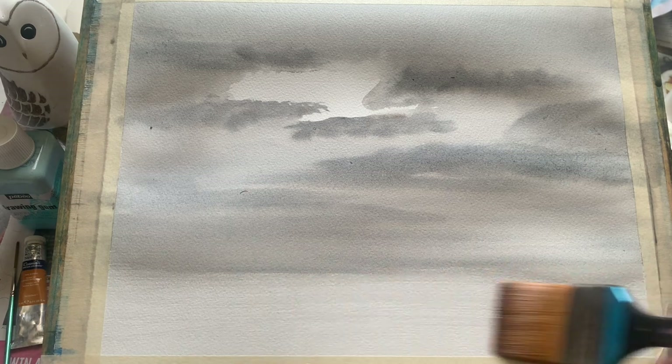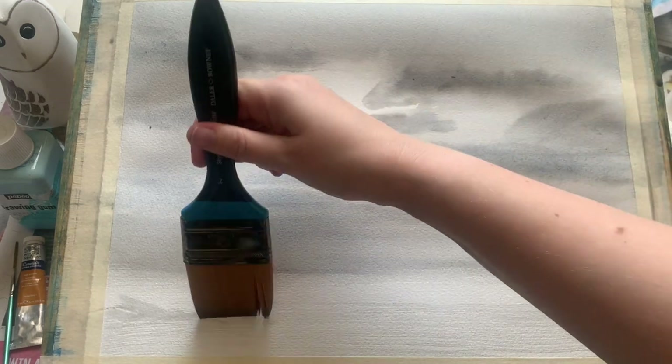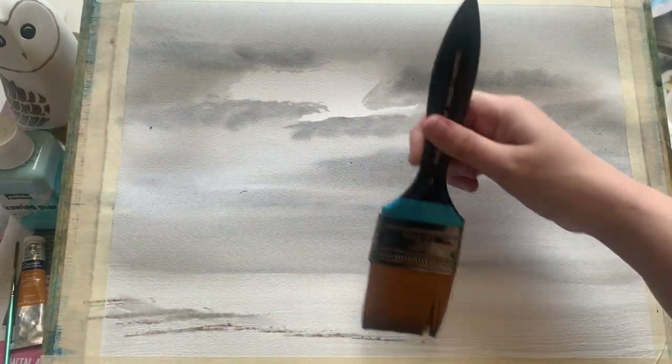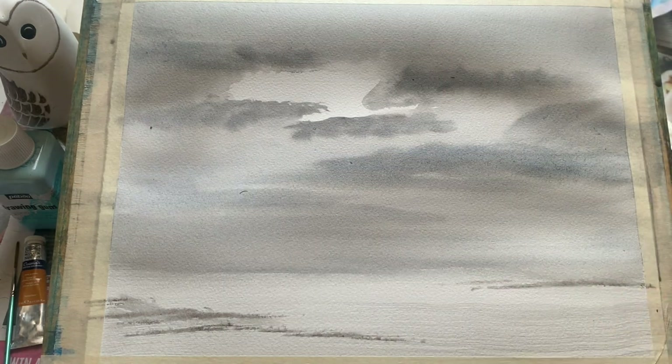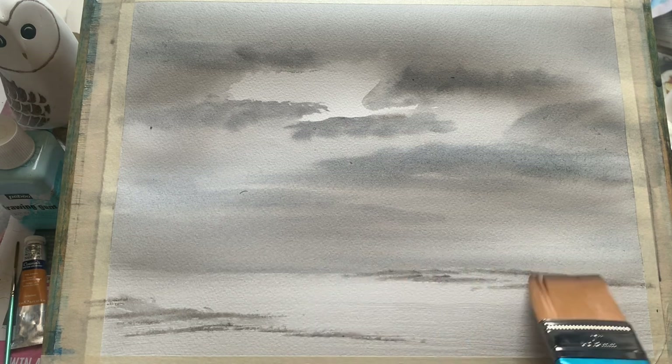Now all I'm doing is dry brushing along the bottom here, bringing a little of that grey colour down to just start putting in the foreground whilst we've still got that lovely colour on the brush. Just a few quick sweeps with this Skyflow brush — I'm using the tips of it to sweep across and dry brush in the foreground, and now just using it flat to start putting in a little bit of distant land.